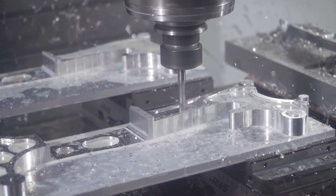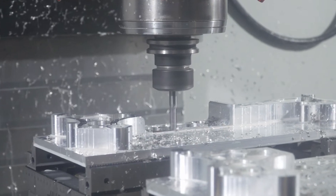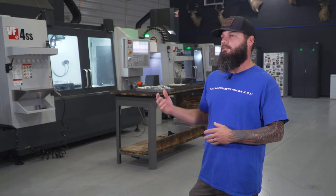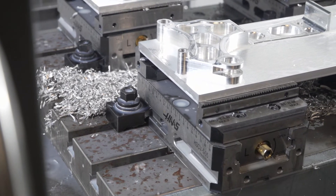We use a lot of the Haas tooling — it's just really hard to beat them for the packages they give you. You don't have to try to piece things together; they have full kits, and it's super nice to just buy it and not have to think about 'oh, I missed this or I missed that.'